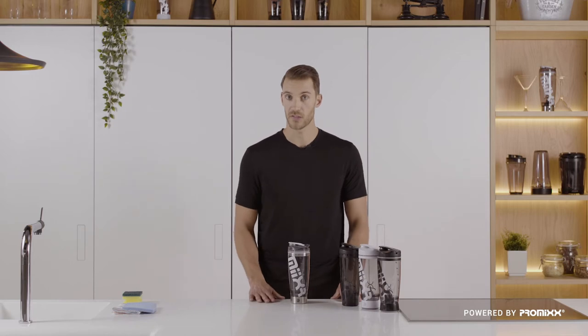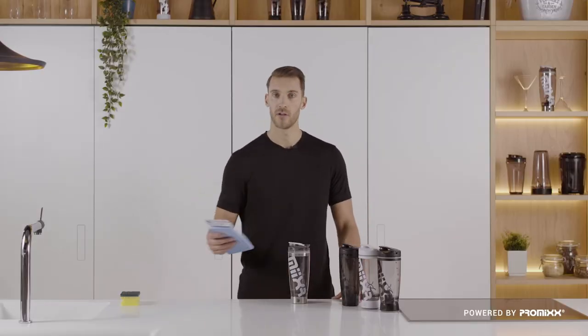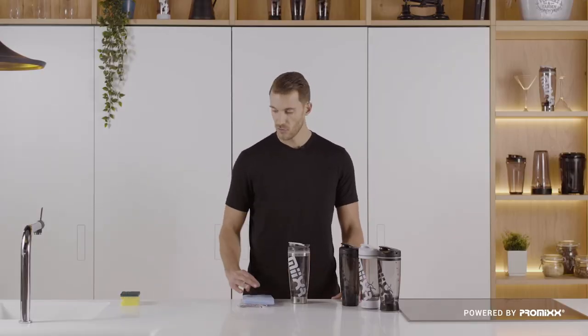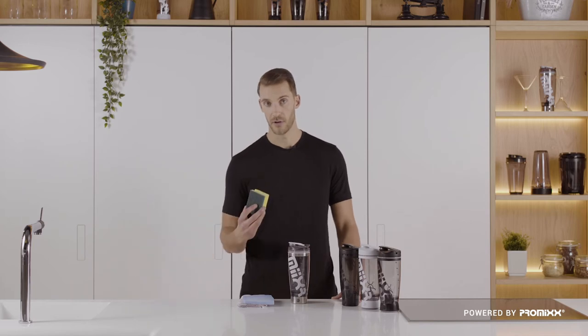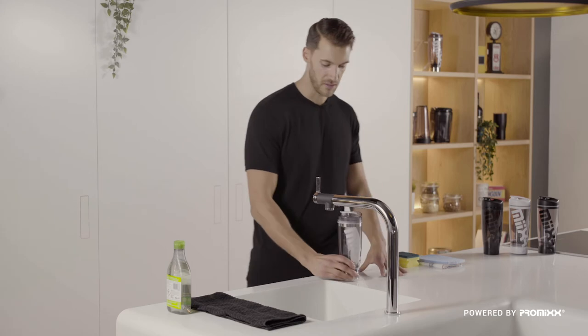Mixer is not dishwasher safe, but don't worry — it's even easier than that to clean. When Mixer needs a deep clean, remember to use a soft sponge or a dishcloth. Never use an abrasive sponge or scourer, as it can scratch the bottle. Now let's see just how easy Mixer is to clean.